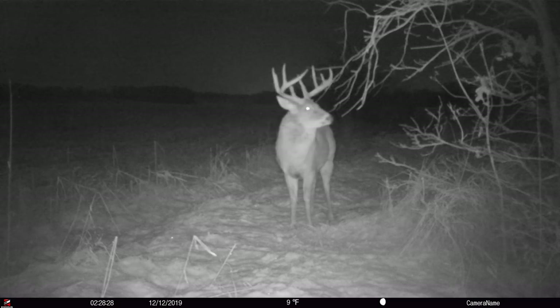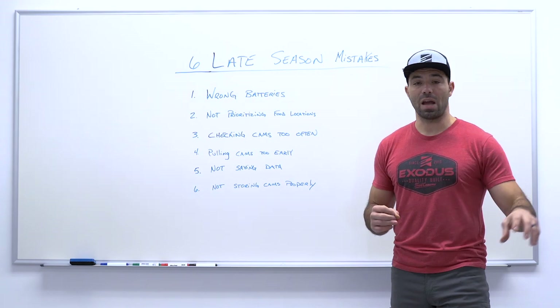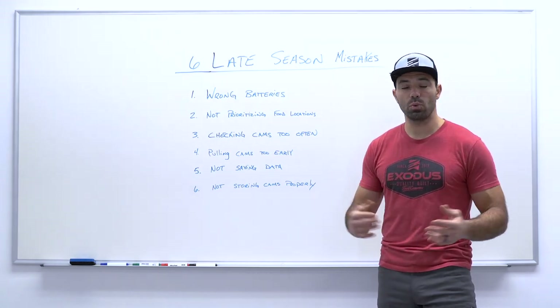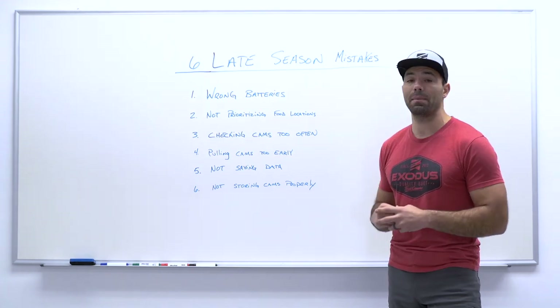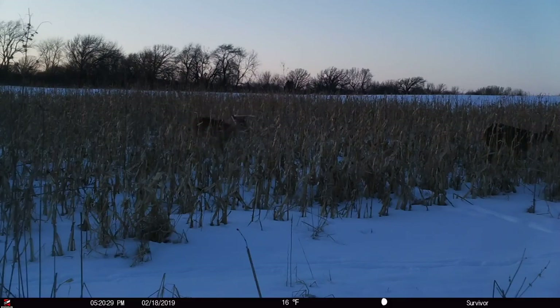The second biggest mistake we see is getting to this point in the season, still having a tag in your pocket, and not shuffling those cameras to food locations. You may have cameras stuck in rut locations — a travel corridor, a pinch point, doe bedding, or scrapes. Don't get complacent in the late season. Time is critical. There's only a few weeks left here in Ohio for our season, and it's probably that way across the Midwest. Get these cameras shuffled to food sources — it allows you to gather inventory on your survivor bucks and, if you still have a tag, get more information on when and where you can make a move on that specific deer.